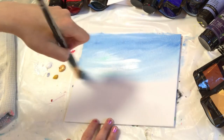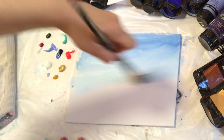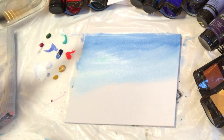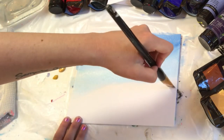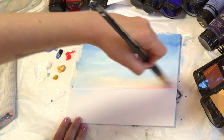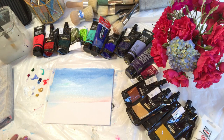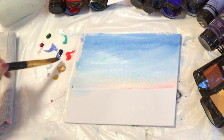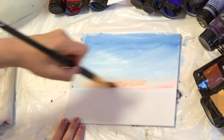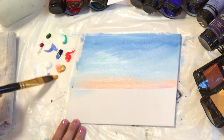I'll grab those two colors again — turquoise and white — and bring the sky down a lot lower so that we have a ratio of about 70% sky and 30% water and land. Here's going to be our horizon line. I'm adding a little bit of sunset colors right above it: some gold, white, and neon red. I'm going to wash all that paint out of my brush and pick up a little bit more gold, red, and white — because I still had traces of turquoise and blue in there and wanted a nice clean color.